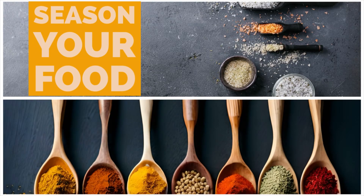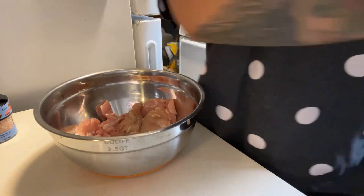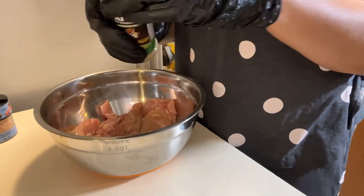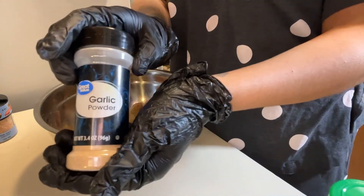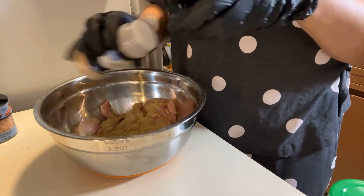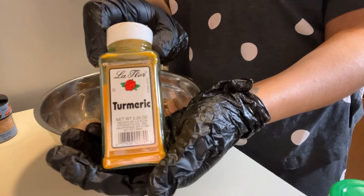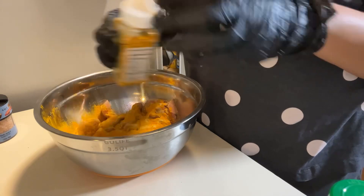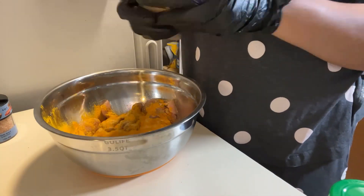Make sure you season your food, guys. Off-camera I did change gloves. Seasoning: black pepper, Dano's original, garlic powder, turmeric, and ginger.